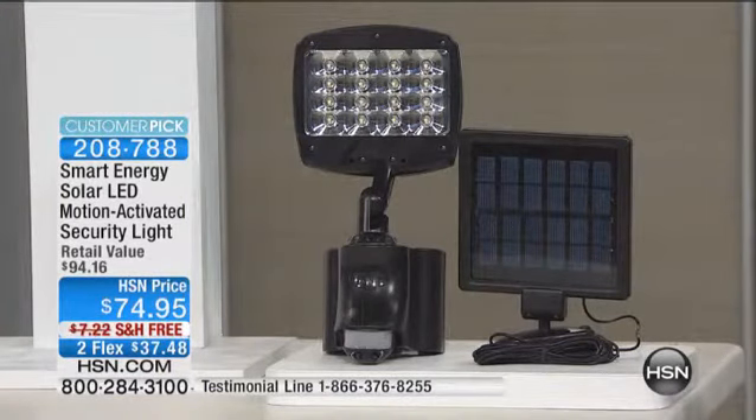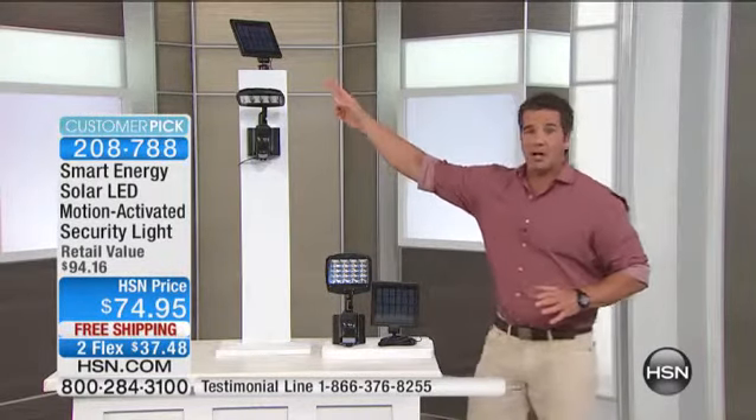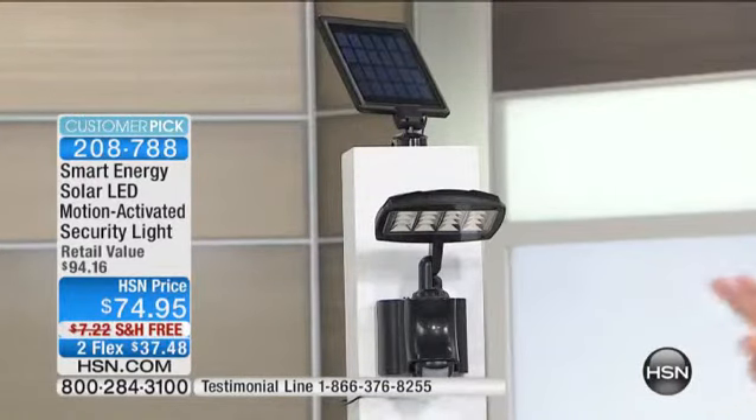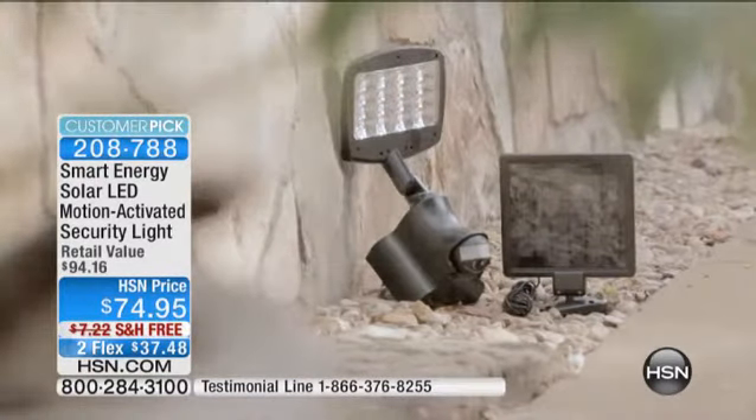I know what you're thinking — I've always wanted a security light, but I don't want to deal with the wiring, all that stuff. You don't have to deal with that. You put the security light anywhere you want and then you just put the panel with the extra long cord in the sun somewhere and it'll turn on every time somebody or something walks in front of it. So you have that security.